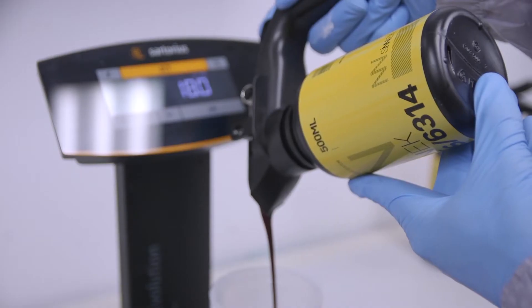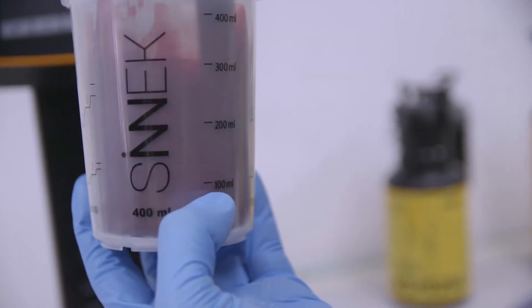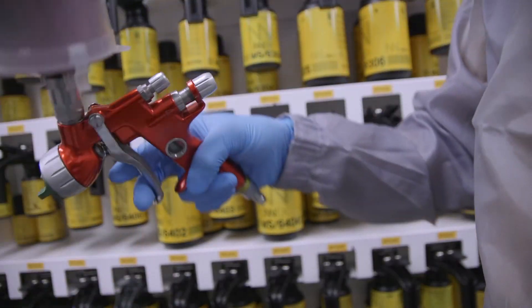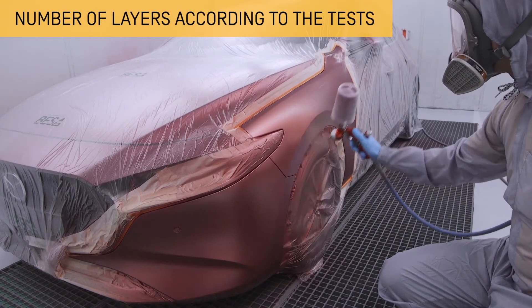Then apply the second coat of colour. This coat will bring brightness and depth to the colour, allowing light to pass through and be reflected on the metallic particles. Apply the number of layers based on the previously conducted test runs.